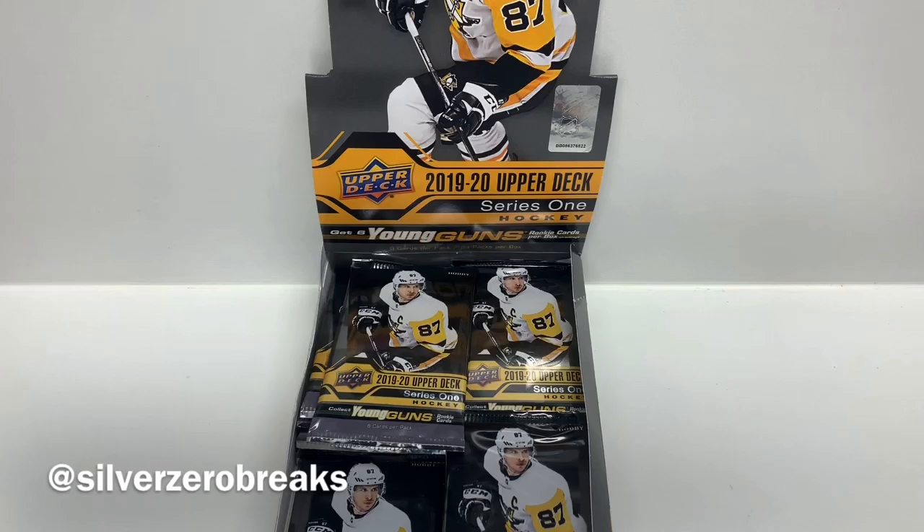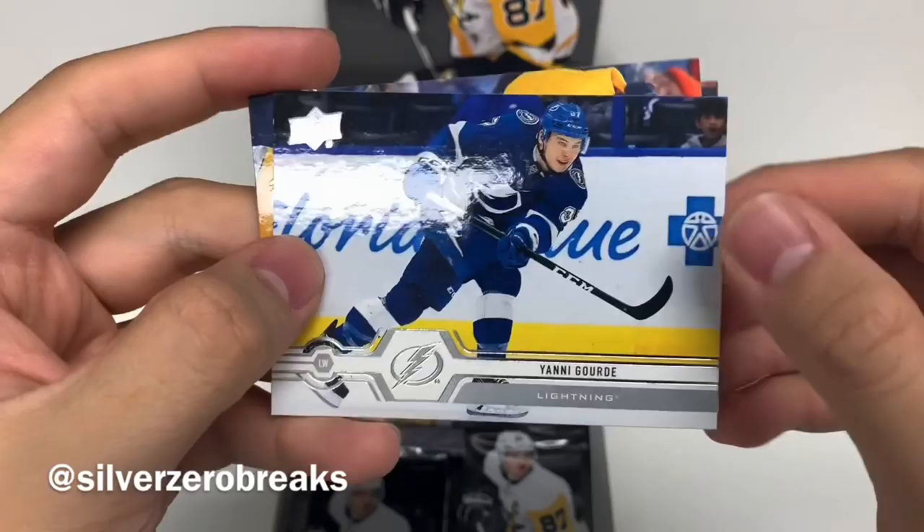We got Carter Hart, Yanni Gord, Mikheil Granlund, and Brian Rust. On to the next pack.